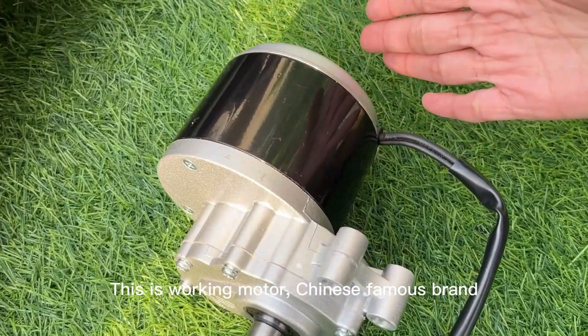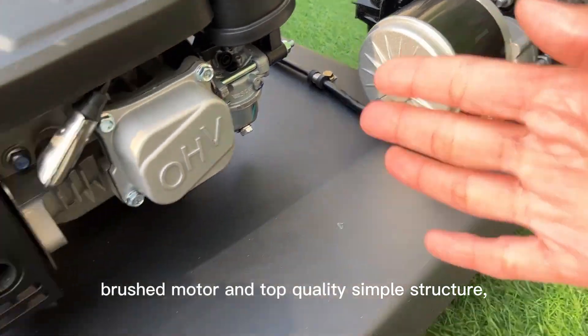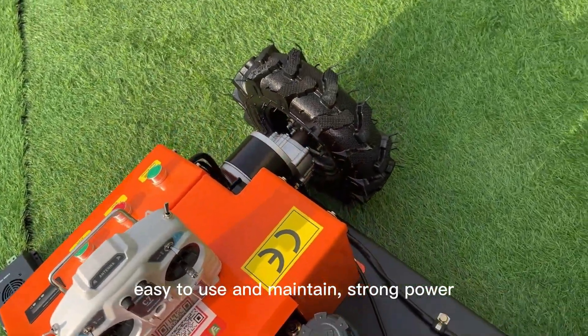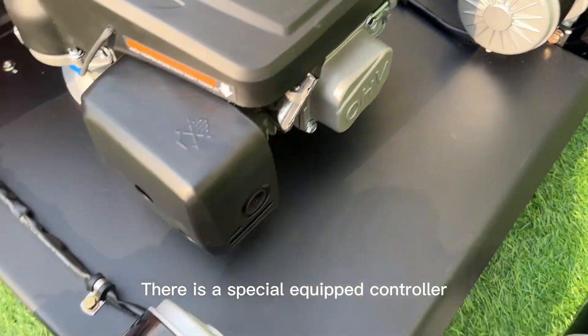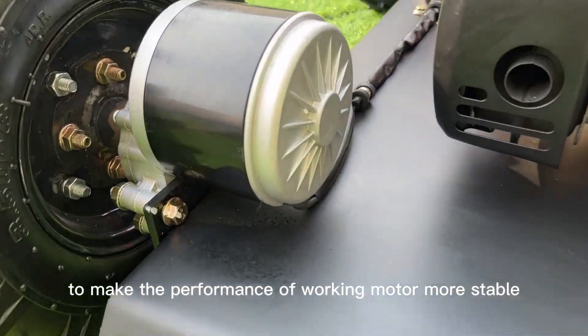This is the working motor — a China famous brand. It is a brushed motor of top quality. Simple structure, easy to use and maintain. It offers strong power, faster walking speed, and strong climbing ability. A special equipped controller makes the performance of the working motor more stable.